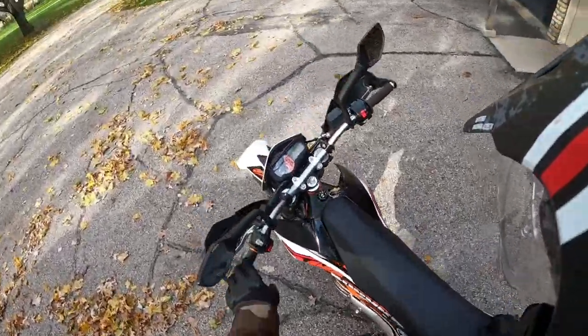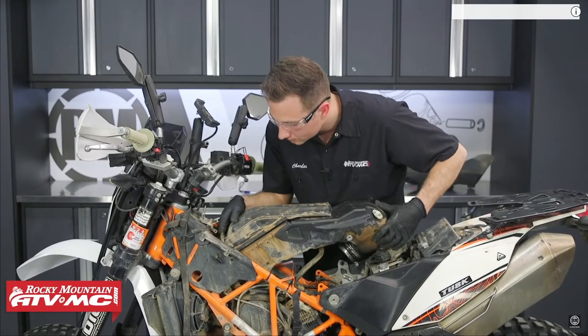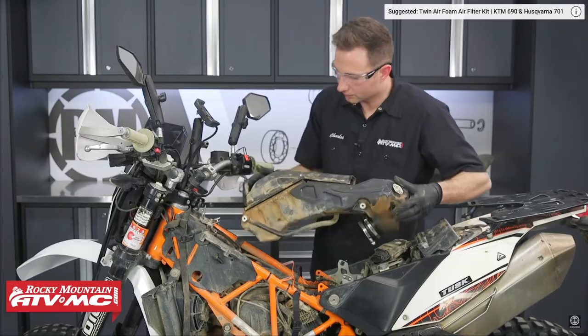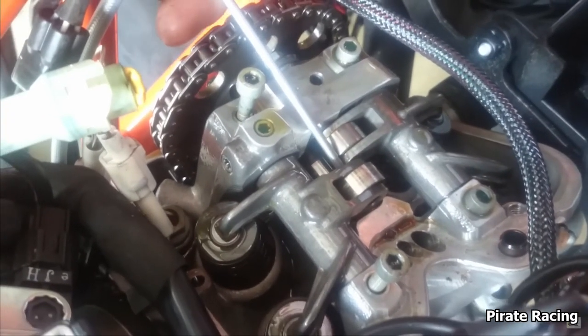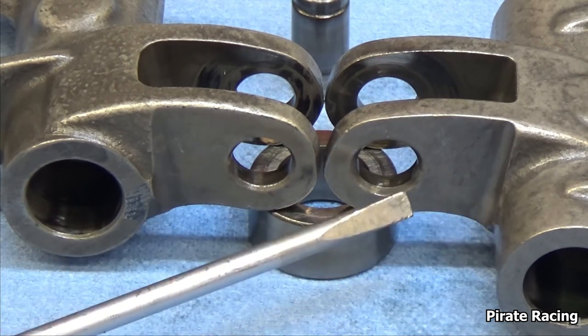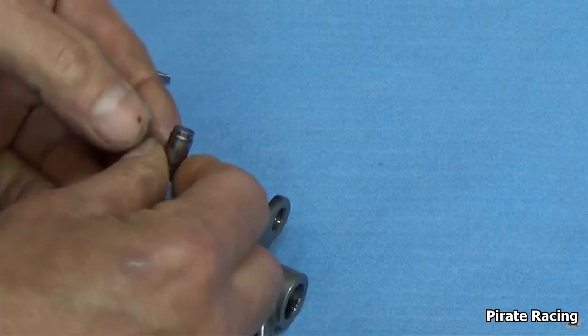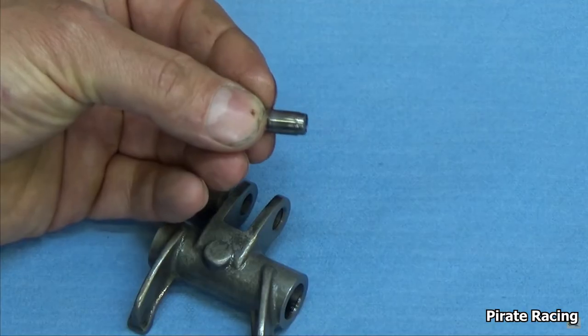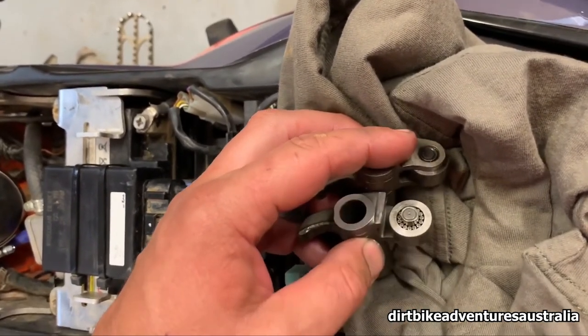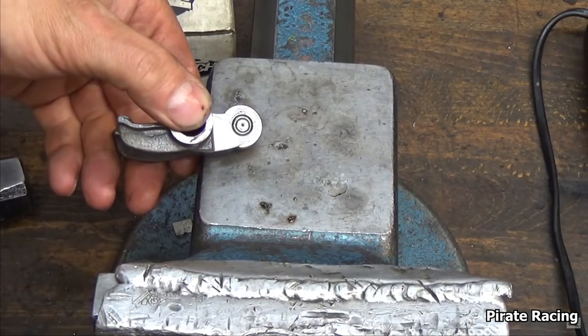I can't talk about the valves without addressing one of the biggest issues that's kind of tarnished the 690's reputation: the rocker arms, and more specifically the rocker arm bearings. For a number of years the 690's rocker arm bearings could fail. The actual problem was hard to diagnose, but it appears that the pins that held the bearings in place could start to walk out, making the bearings unbalanced. This caused excessive wear which eventually led to failure. There's a shop in Germany that appears to have figured it out — I'll post a link to their video; just use the closed captions if you don't speak German.